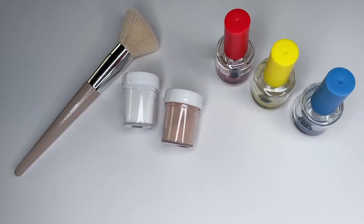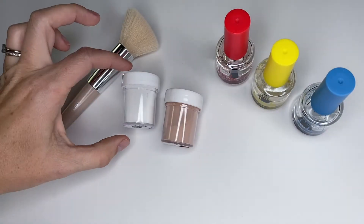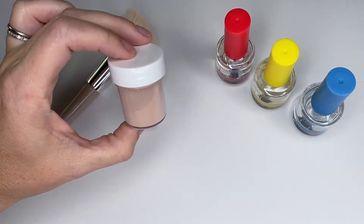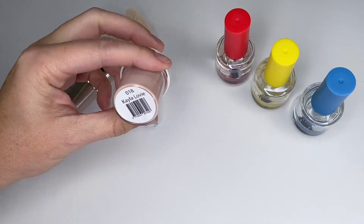Here's everything that I need to do this — the dip base powder, and then I chose the neutral tone. It's called Kayla Lovey.